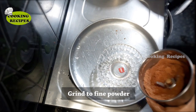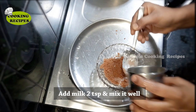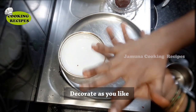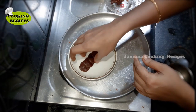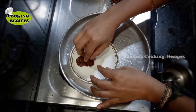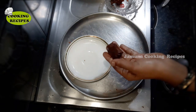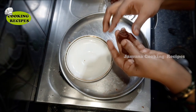Mix 2 spoons and add 5 biscuits. Transfer to a bowl and add 2 spoons. Now do 5 rounds and roll carefully to shape the decoration.